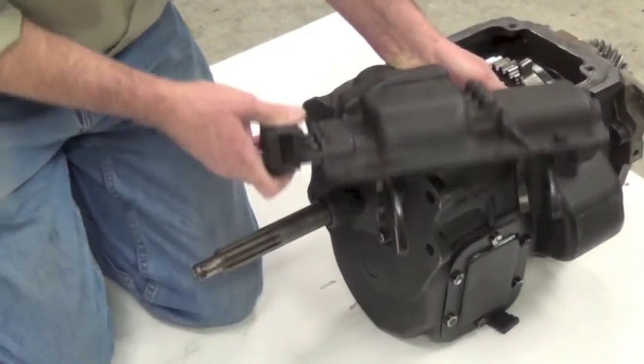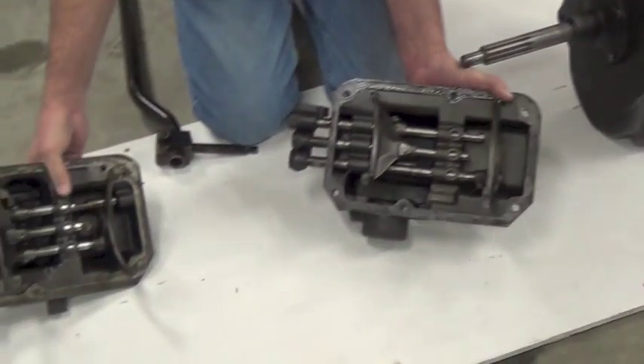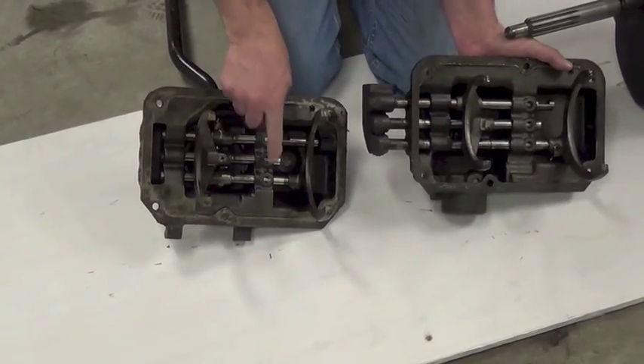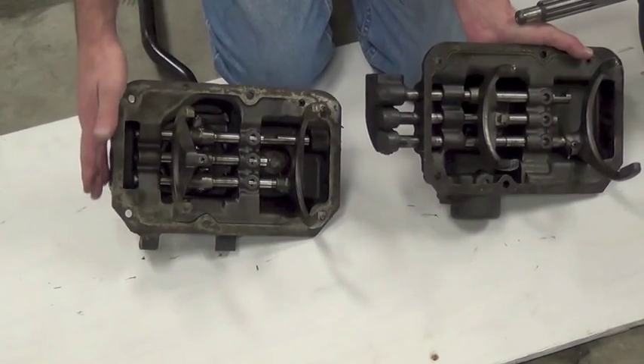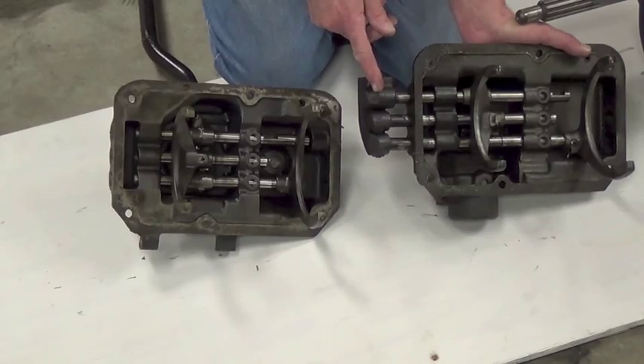On a standard top stick shift cover, the three shift rail ends do not protrude through the end of the cover, whereas they do on the T98 4-speed for the FC.